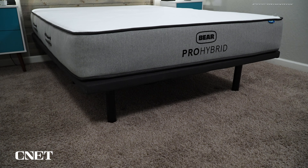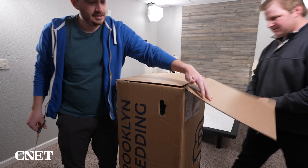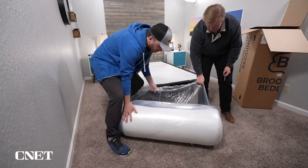Bear did send us all their new beds for free so we could test them out and tell you about them, but if you get one for yourself, you can start with free bed-in-a-box shipping. Even if you decide to go to a brick-and-mortar store to buy a mattress, odds are it'll still show up in a box. It's just really convenient — you bring it inside, open it up, rip off all the plastic wrapping, and watch your new mattress inflate.